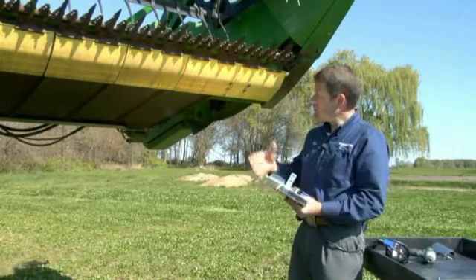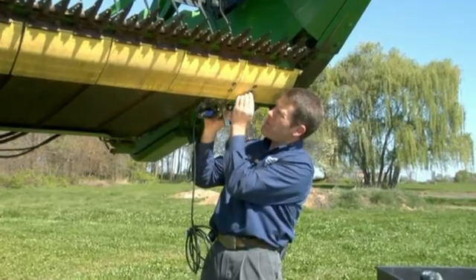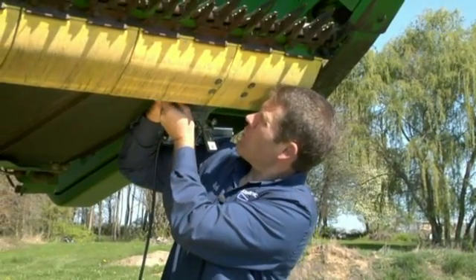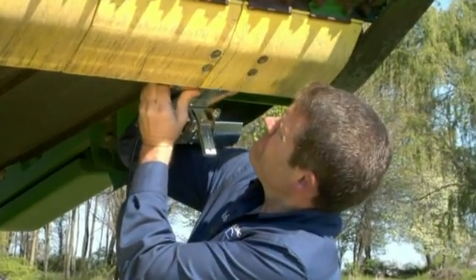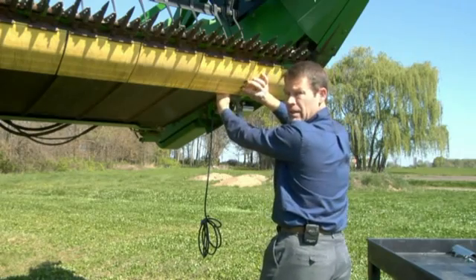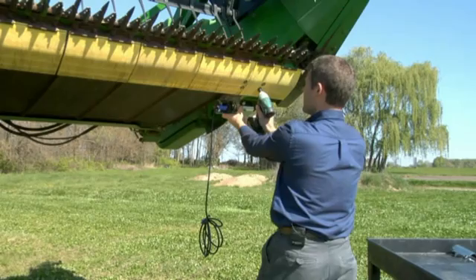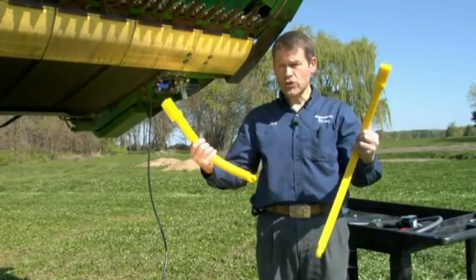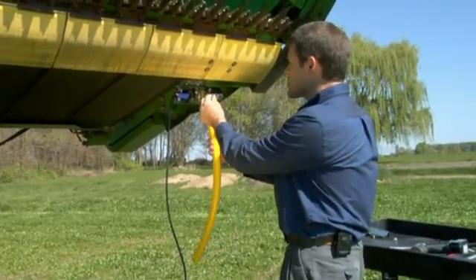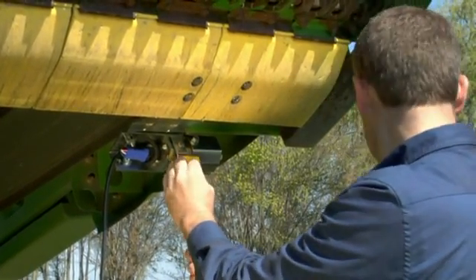Now we're ready to install that to the cutter bar. We have our four bolts and nuts, with the bolts always facing from the bottom up because this is the abrasive side, and we're going to have the nut at the top. Once the four bolts are on, we grab the impact wrench, square the bracket, and tighten the four bolts. In your kit you'll notice you have two different length paddles, longer and shorter. The shorter is used in the center and the longer is always used on the outsides. We install the longer paddle now with two bolts, get them started, and tighten.